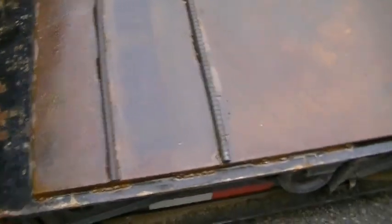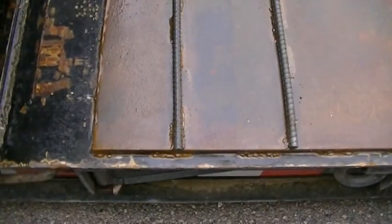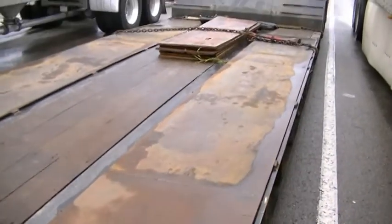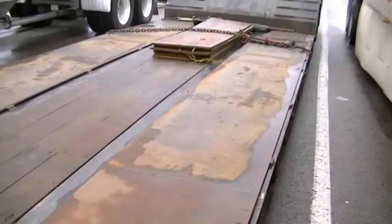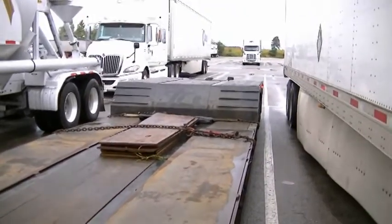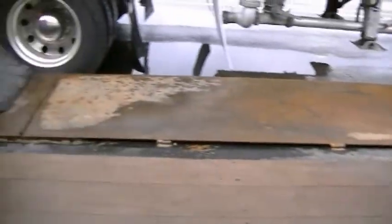So we went Mad Max style on the trailer and added this half-inch thick steel with rebar down for traction. At the front we'll keep a flat surface, and I brought some three-quarter inch plywood to put down for traction, because otherwise it'll be steel on steel and that could be dangerous, especially when it gets wet. So let's go over and load this compactor and see how the steel holds up.